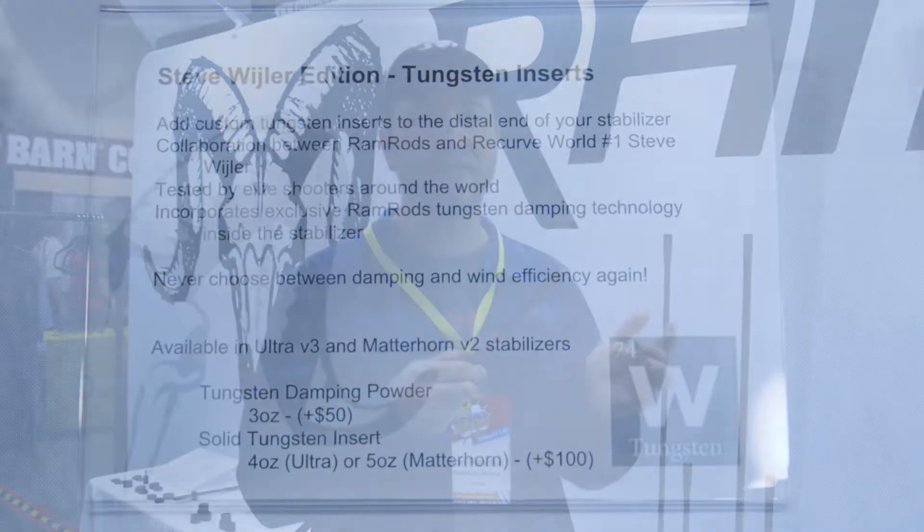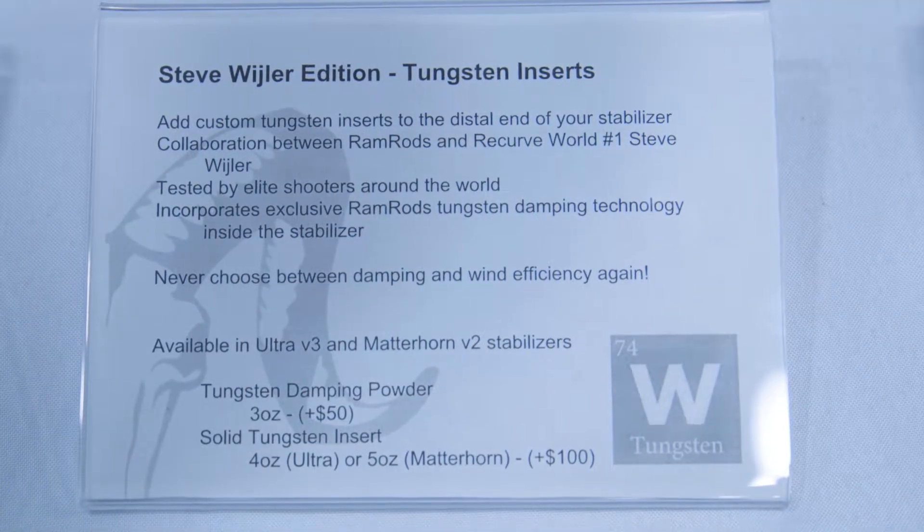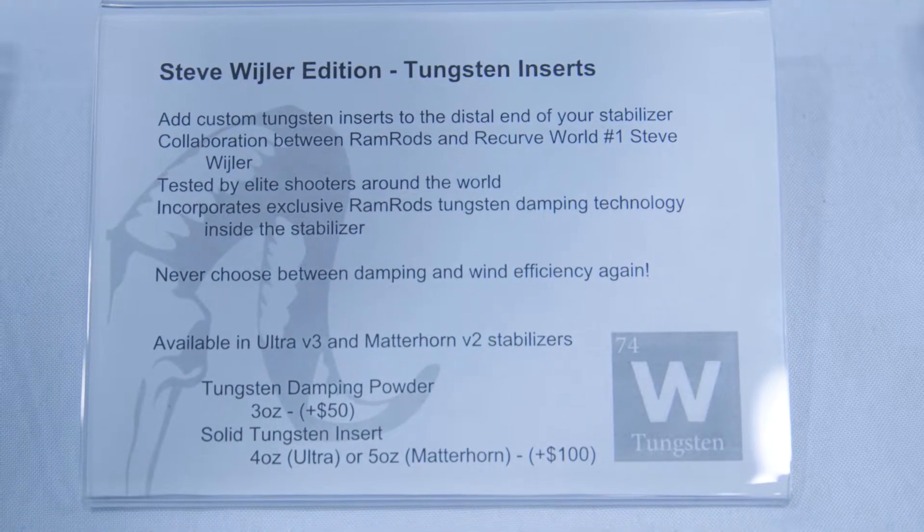That's going to help in the wind, that's going to help with damping, and that's going to be a premium edition available for these top of the line stabilizers.